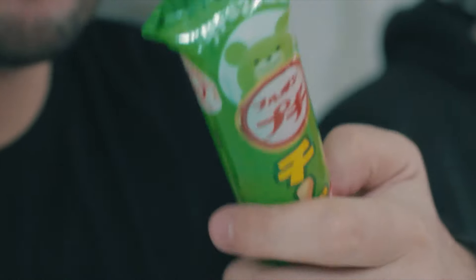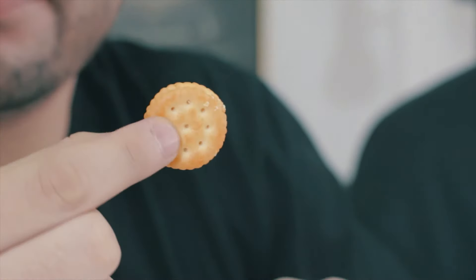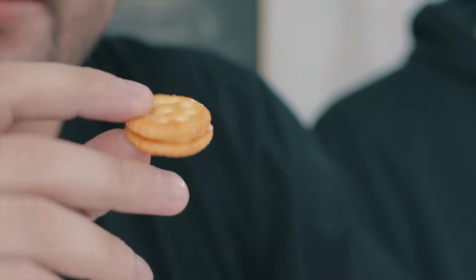This next one has no English at all — it's like a long stick, looks like crackers. No English at all. It tastes like a Ritz, like a cheese Ritz. I love cheese Ritz — so that's what it tastes like.